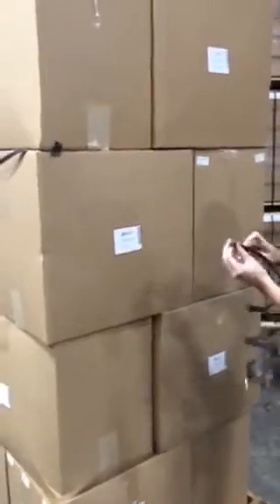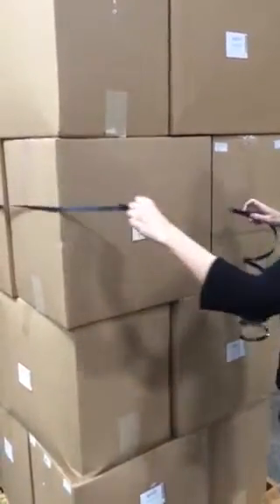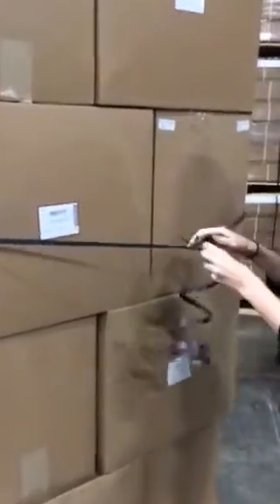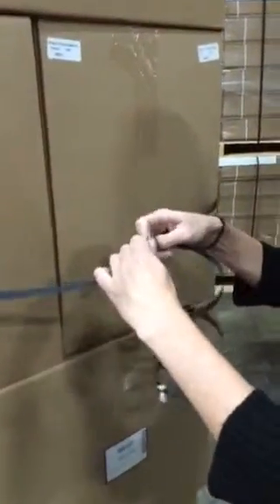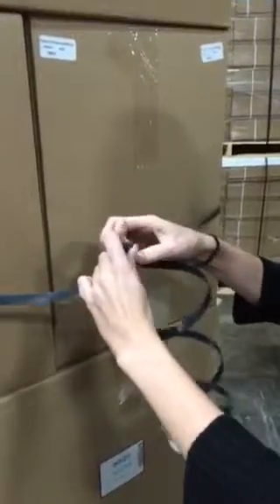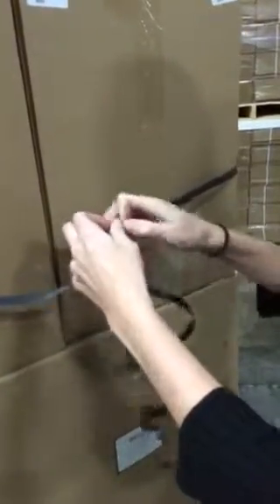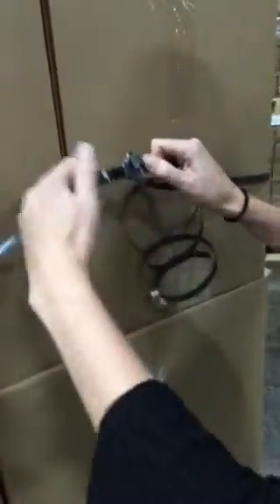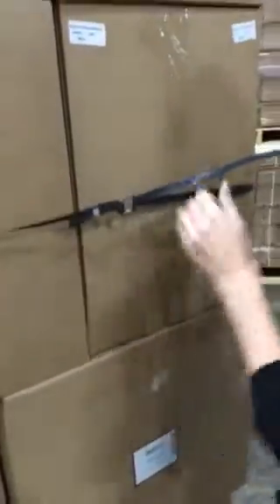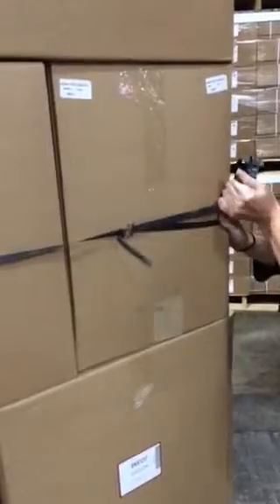Now we're going to thread the buckle. Now tighten your strap, hold the corner, and hold the tension the rest of the way.